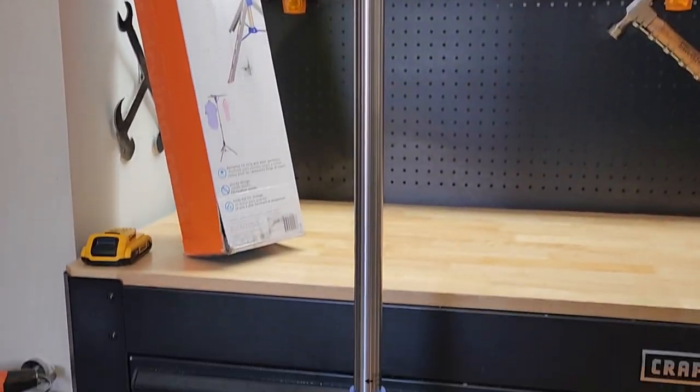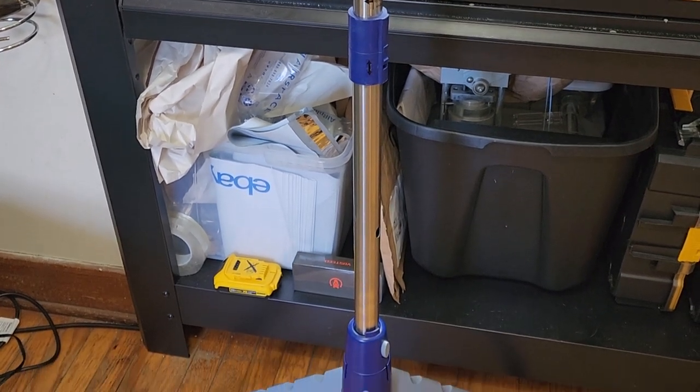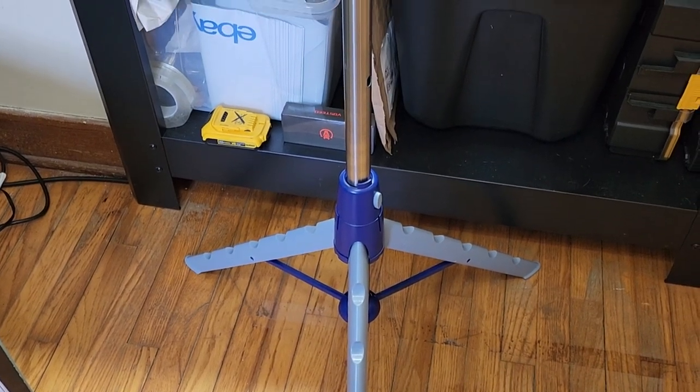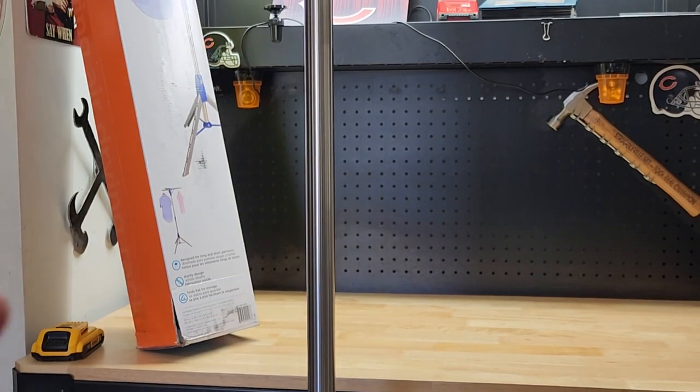By pushing those two buttons, you can fold up both pieces and leave it all connected — just slide it into a corner — or break it down into two individual pieces if you want it even smaller. So there it is, thanks for watching.